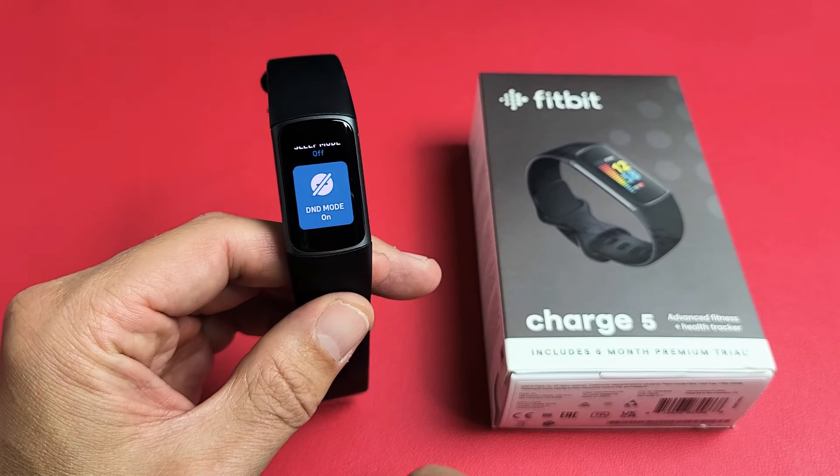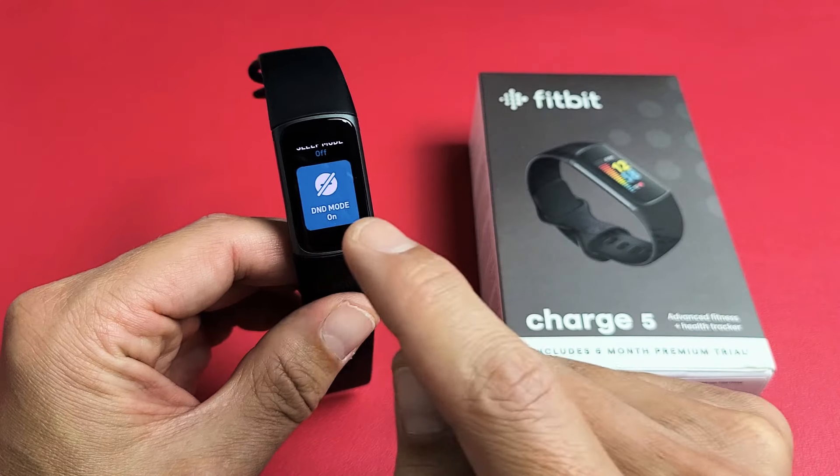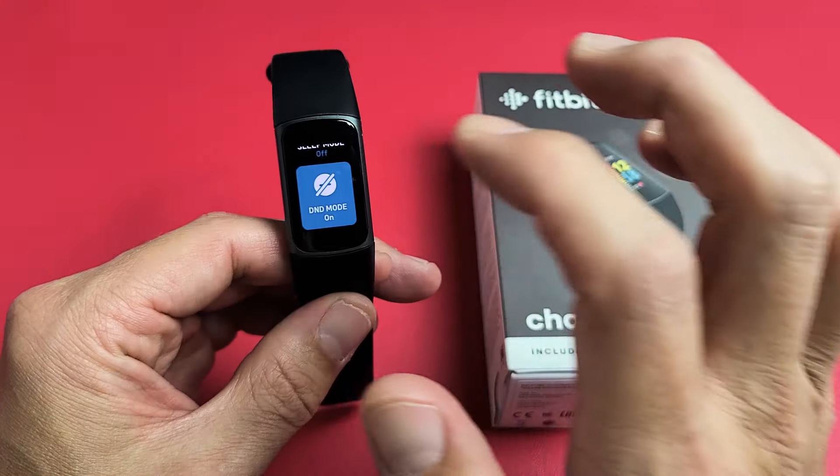Here's a Fitbit Charge 5. I'm going to show you how to turn on and off the DND mode, which is Do Not Disturb. Very simple.